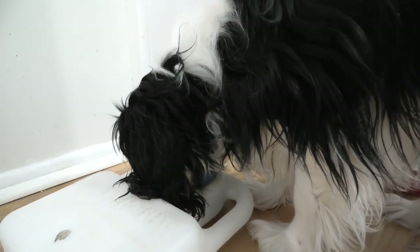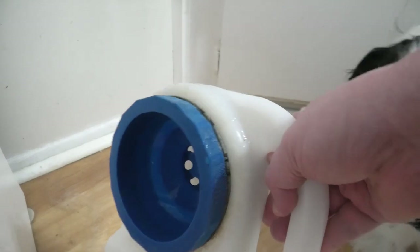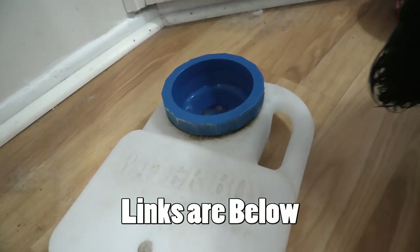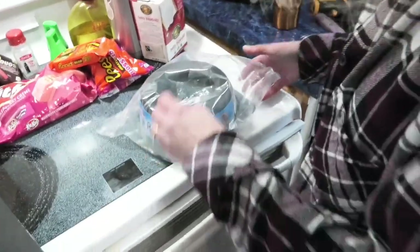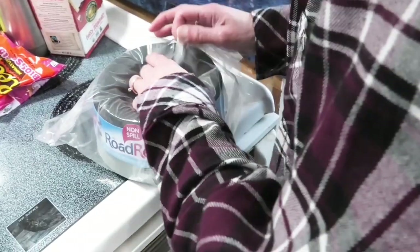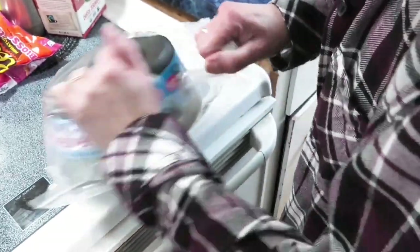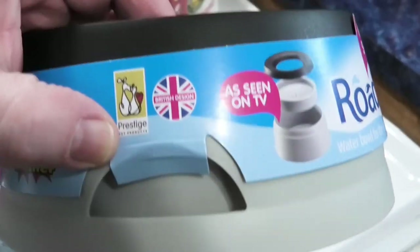Charlie likes that bowl. The nice thing about this bowl is you just pick it up and carry it — it's like a travel bowl. It's called the Water Boy. Link will be below. This is another non-spill bowl. This is supposed to keep your floor from getting wet. Made in the UK. Keep watching — we're going to do a one-week follow-up of our impressions at the end of this video.